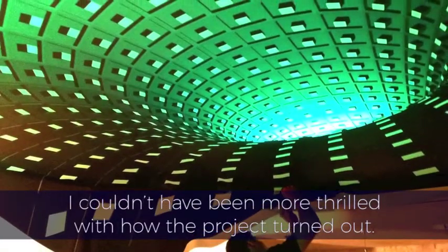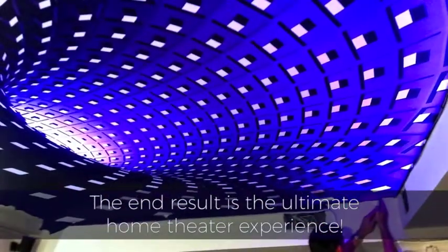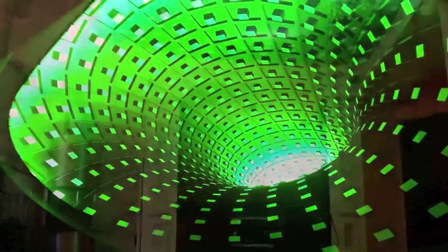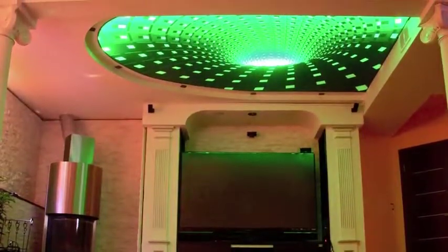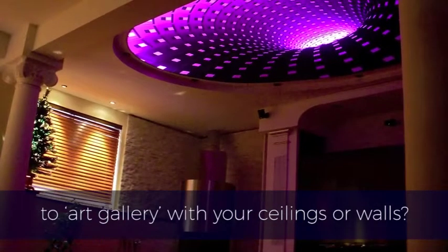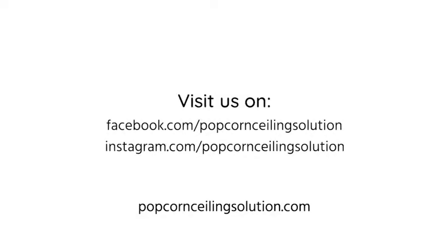I could not have been more thrilled with how the project turned out. The result is the ultimate home theater experience. Are you ready to go from ordinary to art gallery with your ceilings and walls? Visit us at popcornceilingsolution.com and let us know about your project.